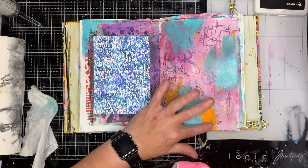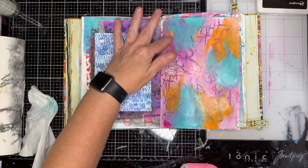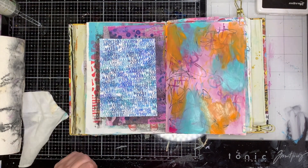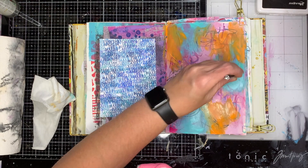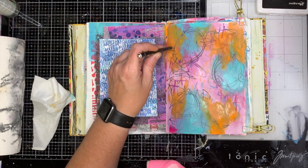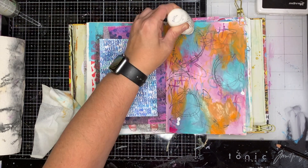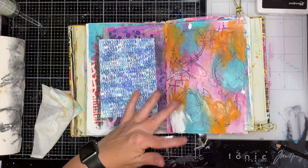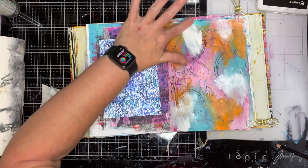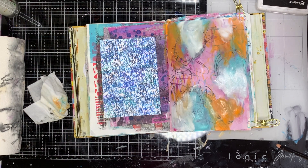Now I'm adding in some extra color, and the great thing about doing this is you get these layers built up — I'm adding this over the mark making I've already done but you can still see it through. One thing to be aware of is that the Stabilo All pencil is water-soluble and will reactivate if you put wet paint over it. I didn't rub it in much so it didn't activate a lot, but you can see some dark areas happening in my paint. If you don't want that, just use a pencil that won't activate with water.